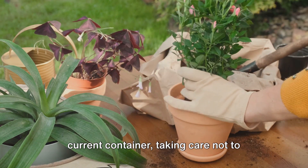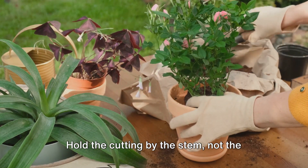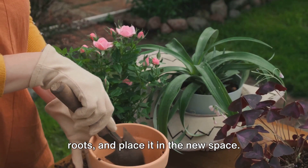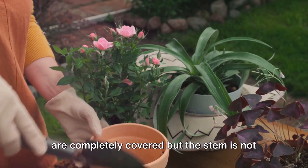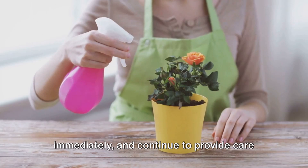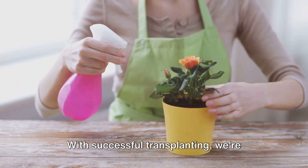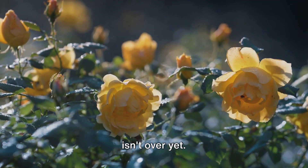Gently remove the cutting from its current container, taking care not to damage the fragile root system. Hold the cutting by the stem, not the roots, and place it in the new space. Fill in with soil, making sure the roots are completely covered, but the stem is not buried too deep. Water the newly transplanted rose cutting immediately and continue to provide care as it adjusts to its new home. With successful transplanting, we're almost there — our rose is in the ground, but our job isn't over yet.